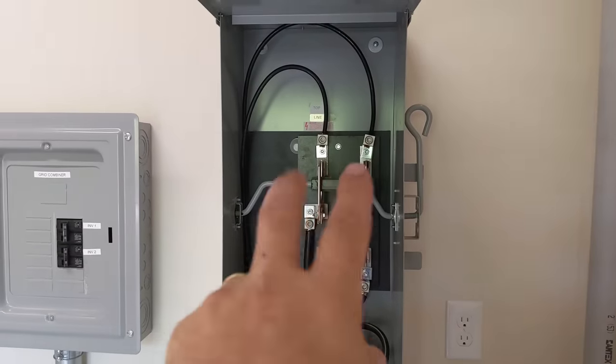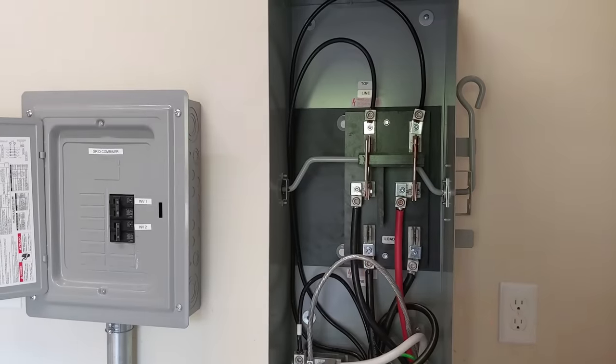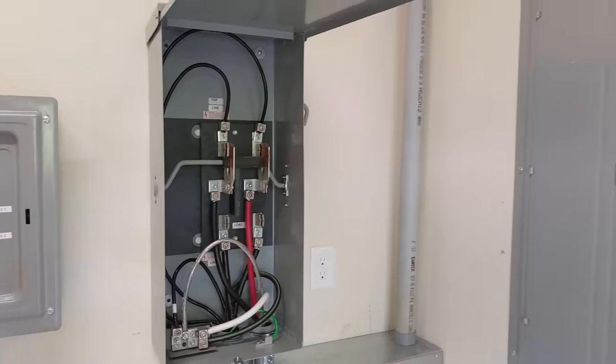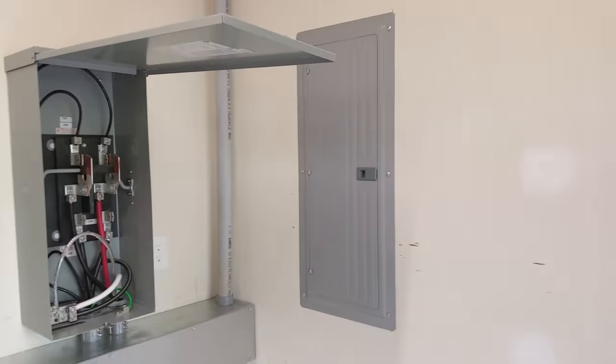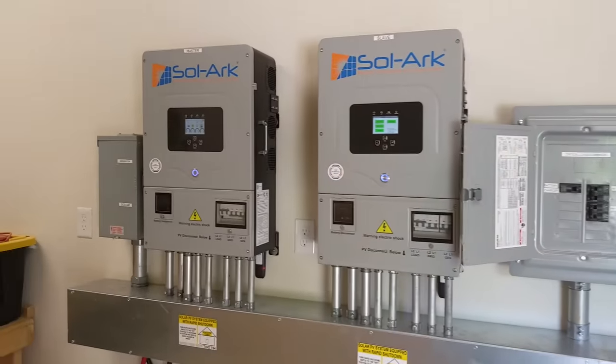We can select between either generator, solar, or grid coming in. Everything is feeding this 200-amp panel that will eventually feed the house that hasn't been built yet. So there's a lot going on.